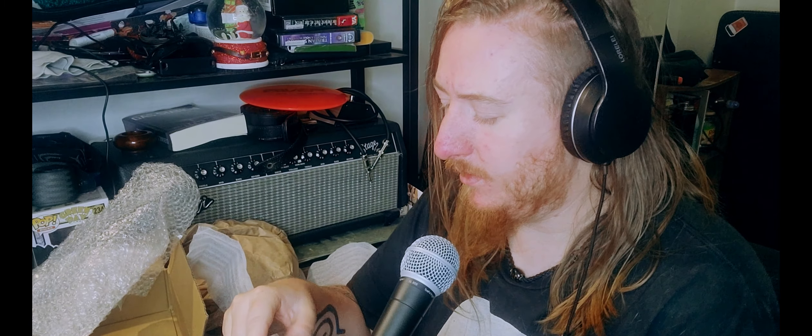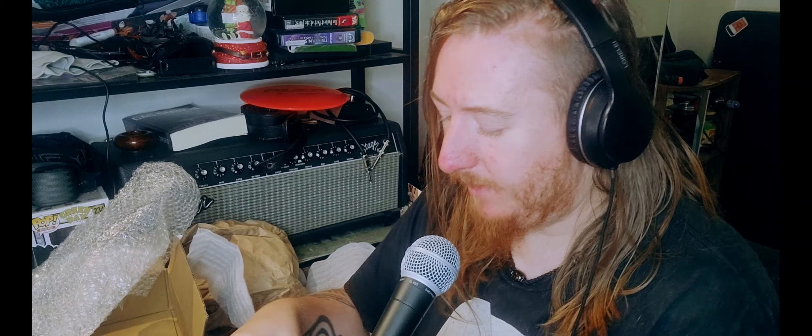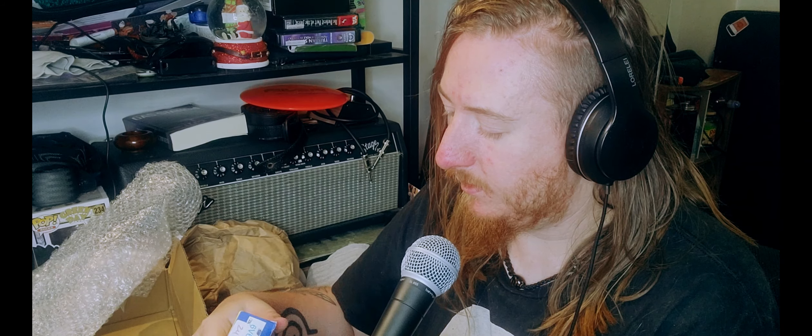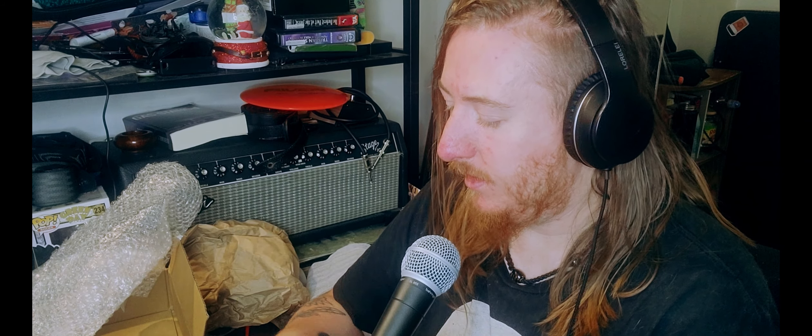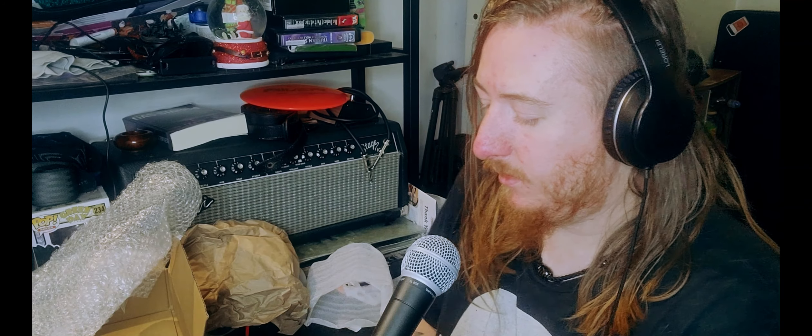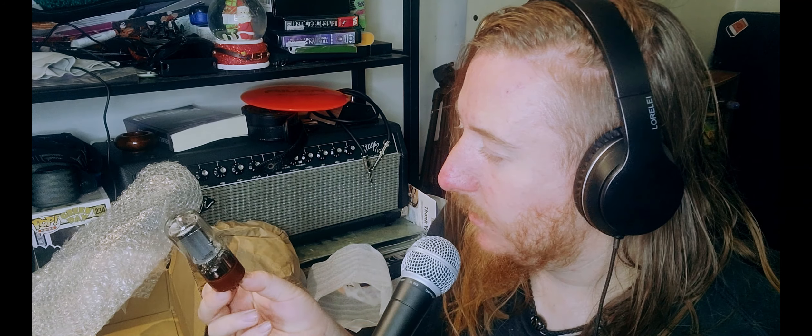No notes or anything, that's fine. I'm going to be very careful — these are just tubes so they were using used boxes, which is totally fine by me. I don't want to touch the actual glass. They are 6L6.